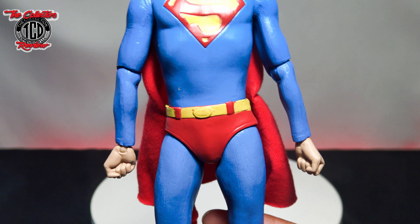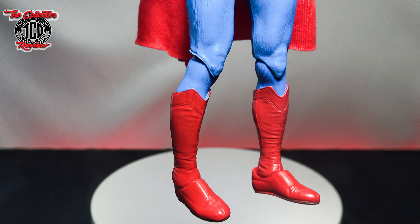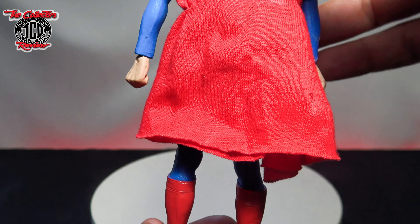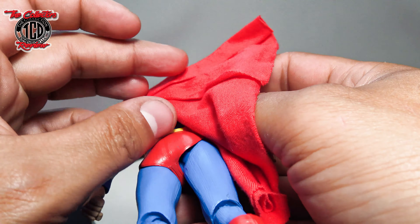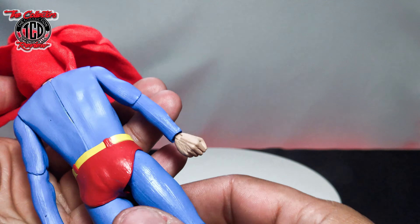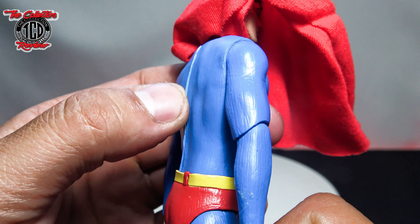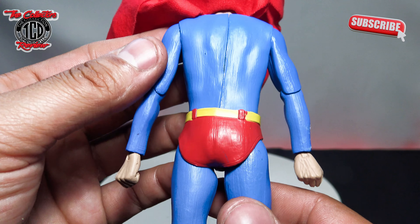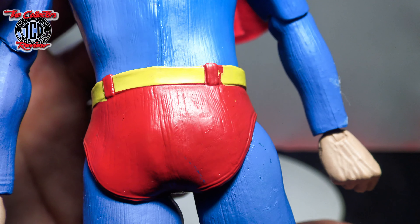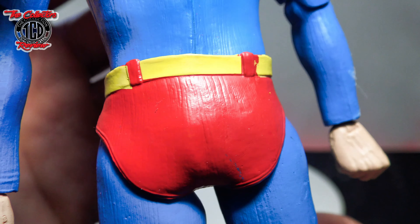Again, this was 18 bucks. The real one is $150 to $200 if you're looking at getting the real one. The cape at the bottom isn't frayed — you can pull it out even more. Looking at his back, that's kind of bad because that lip sticks out like that. I would highly doubt the real one is like that. The paint job on the lines of the belt is not good at all. I know NECA can be inconsistent sometimes, but that right there is pretty bad.